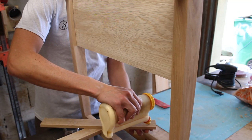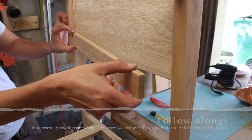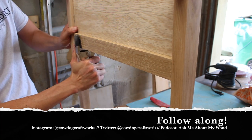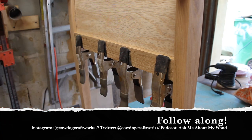If you like what you see, go ahead and like, comment, subscribe, and hit the bell below for notifications. For more daily content, follow me on Instagram, and for woodworking banter with friends, check out our podcast Ask Me About My Wood, available on all major podcast platforms.